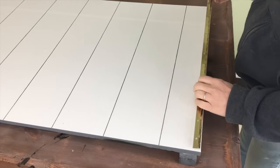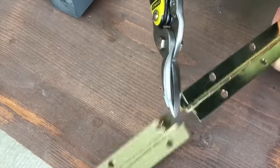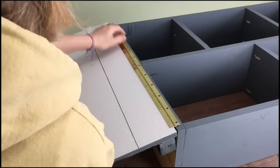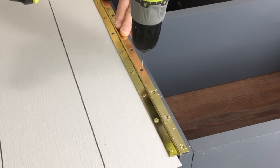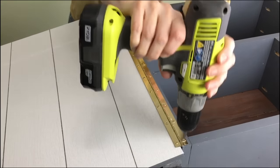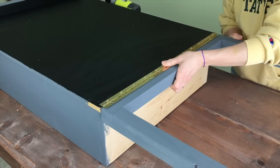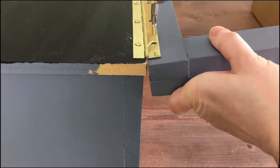To attach the table to the cabinet, I used a piano hinge. I screwed it to the wallpaper side of the tabletop and the bottom front of the cabinet. I used another hinge and attached it to the top of the blackboard side and to the top of the legs.